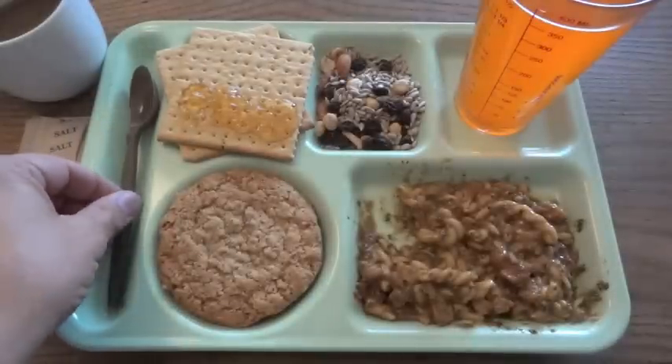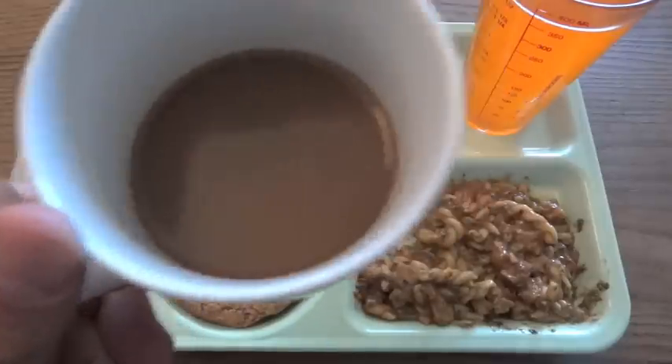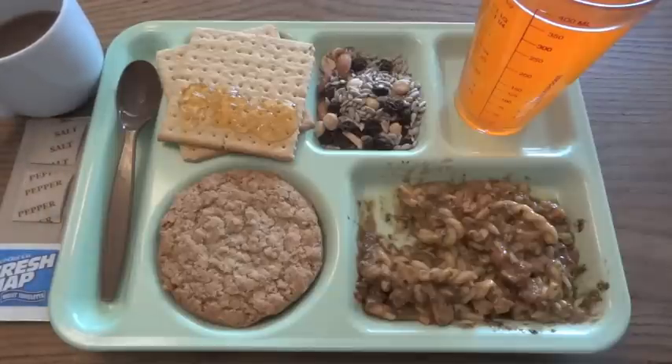And I suppose we should try some of the other stuff too. See how warm this coffee is — it's lukewarm. It's still better than being totally cold, unless you want iced coffee. And that's just fine. It's just instant coffee.